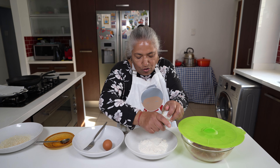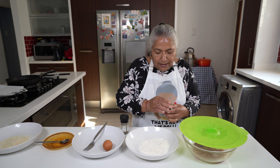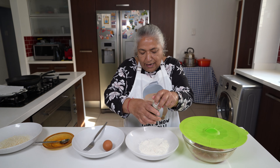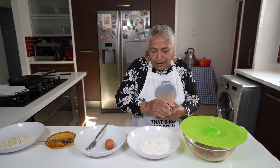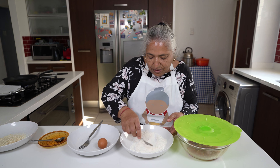Firstly I have flour here, about a quarter cup, and I'm going to season it with a little bit of salt and a grind of pepper. Mix this together so my flour is seasoned.